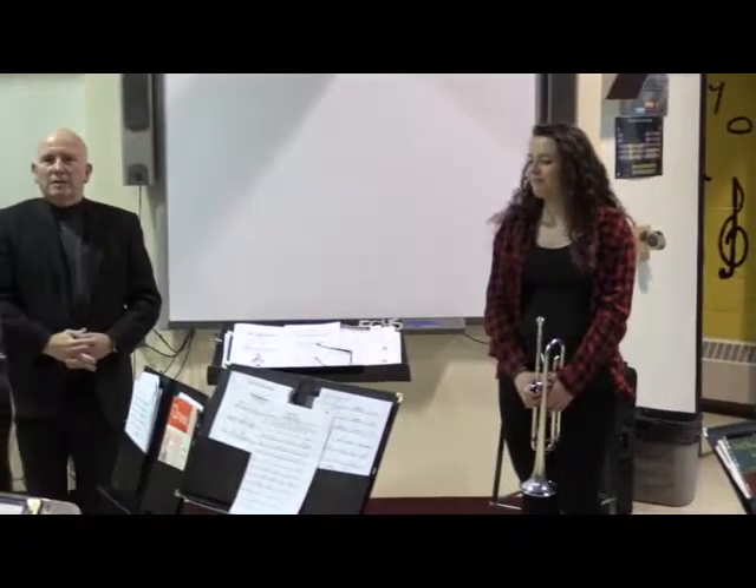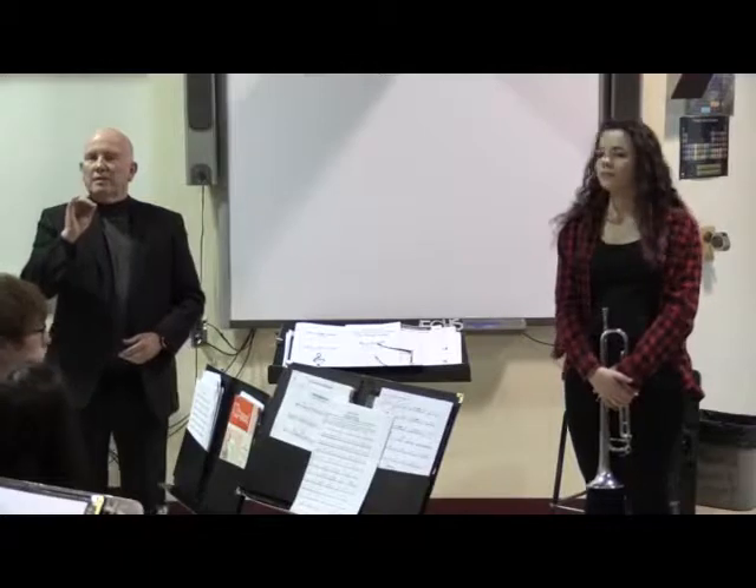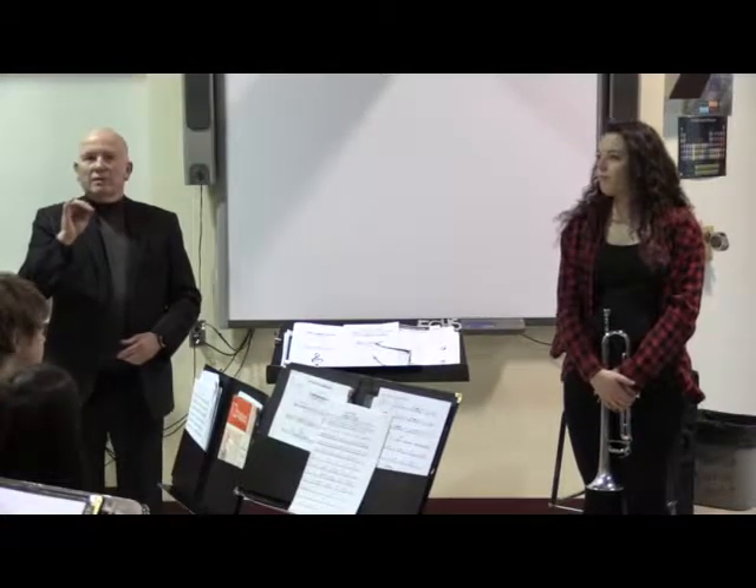Savannah's going to be my guinea pig. She's going to demonstrate this whole concept of what's called centering your pitch. And in brass, it's the key.